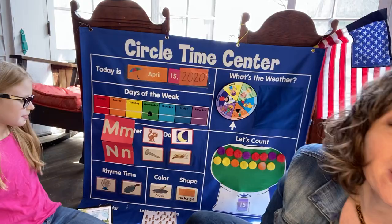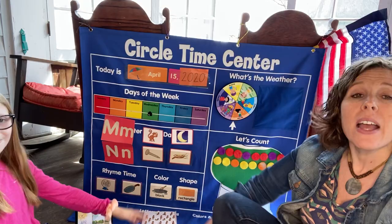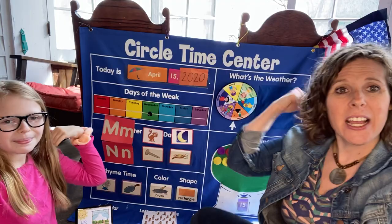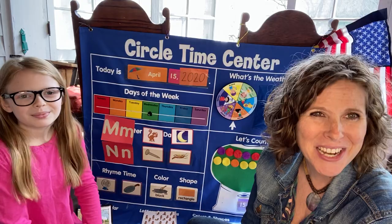We have one more song to share with you, and then we're going to share a couple of crafts. Hands on head. This is our season song. Ready? Winter, spring, summer, fall — there are four seasons in all. Again: winter, spring, summer, fall — there are four seasons in all. Nice job. We are in the season of spring right now, and that's when all the insects love to come out.